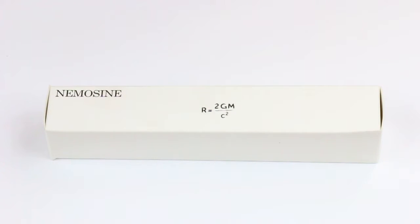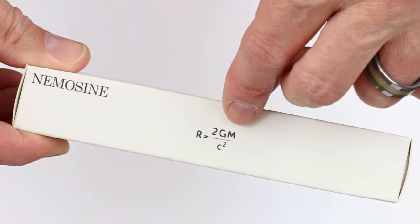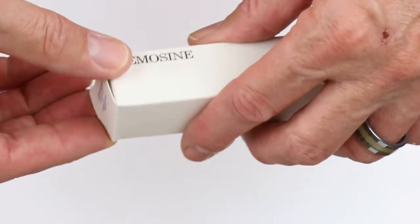This is the NemoScene Singularity Fountain Pen. It comes in a white cardboard box with the NemoScene logo, and like all NemoScene pens, a physics equation on the side of the box.